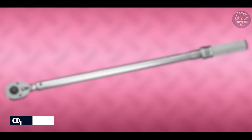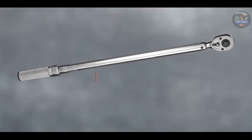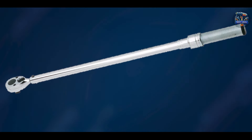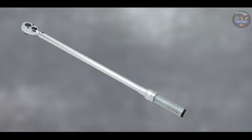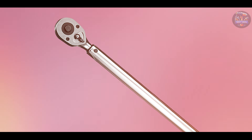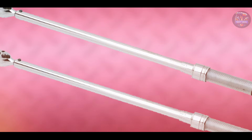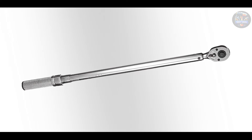Coming in at number 3 is the CDI2503 MF-RPH half-inch drive adjustable micrometer torque wrench. The CDI2503 MF-RPH is renowned for its precision and reliability, designed to meet the stringent demands of professional technicians and engineers. Key features include its micrometer adjustment mechanism, allowing precise torque settings from 30 to 250 ft-lbs with an accuracy of plus or minus 3%, and a dual scale calibrated in both foot-pounds and newton meters.